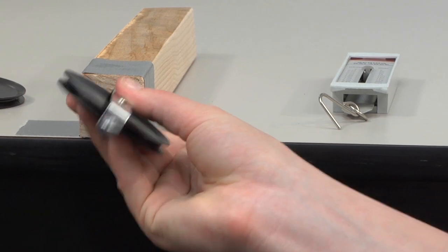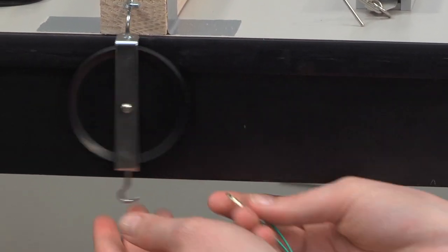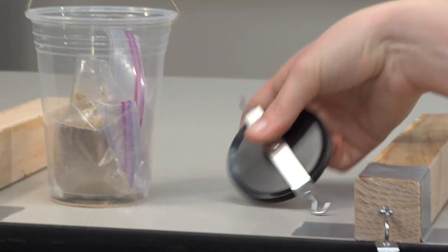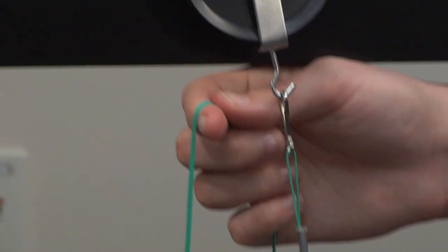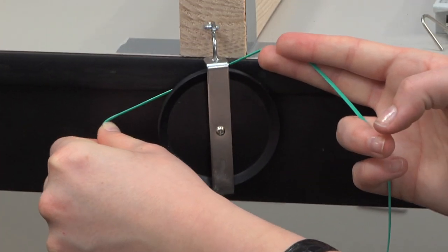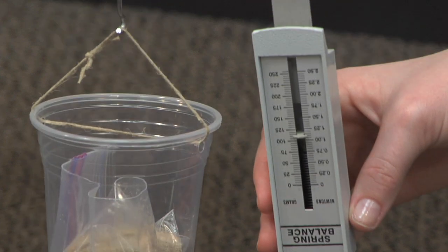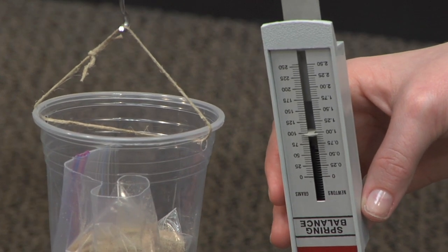Finally, use two pulley wheels for a block and tackle system — one attached to the second 2x2 hook and the other mounted to the load handle. Pass the nylon between the two wheels to create a belt, and lift the cup of sand using the spring scale. Record the measurement.